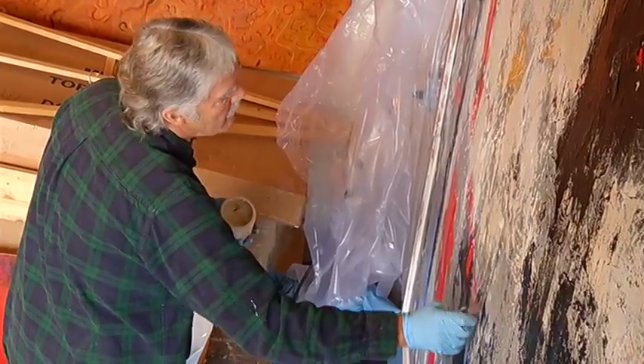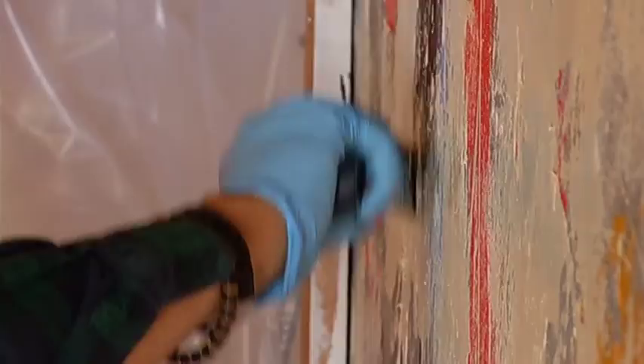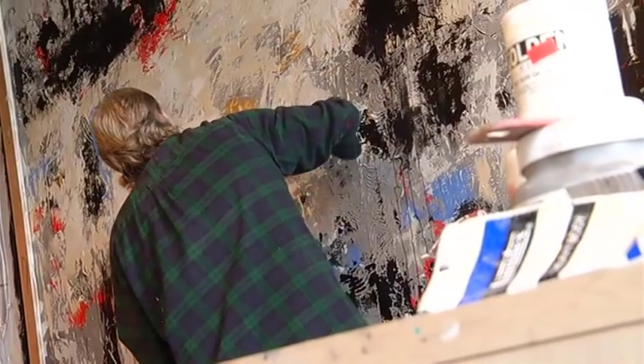This piece is destined to hang in a Ladysmith waterfront gallery in an exhibit called Size Matters. In Ladysmith, I'm Kelly Robinson.